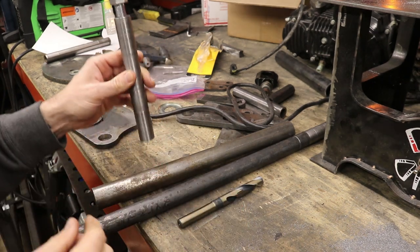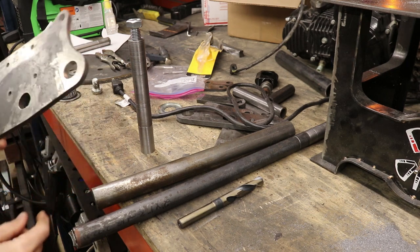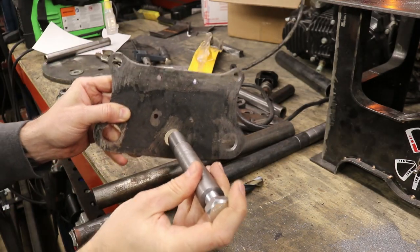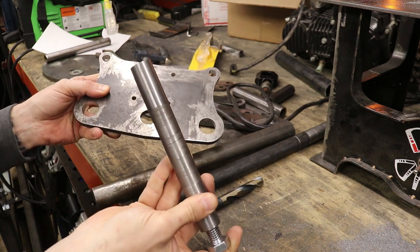Next, in our next episode, we're going to try and actually attach this steering stem to the fork. We're going to try and get it to fit into there and weld it on the very bottom. So look forward to that, everybody. Thanks for watching this episode — keep on wrenching yourself, enjoy your projects, and we'll see you next time.